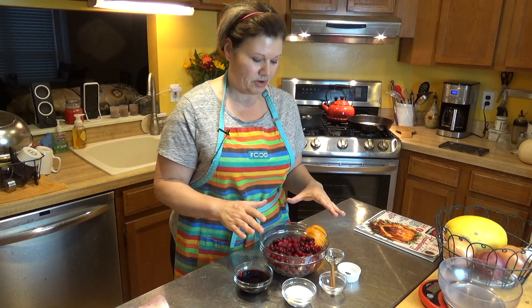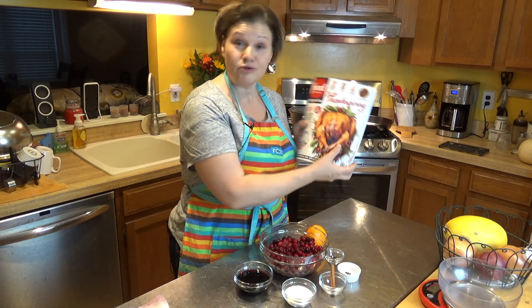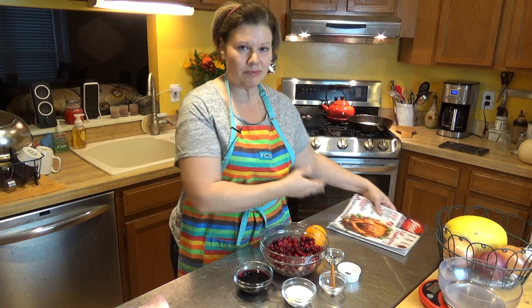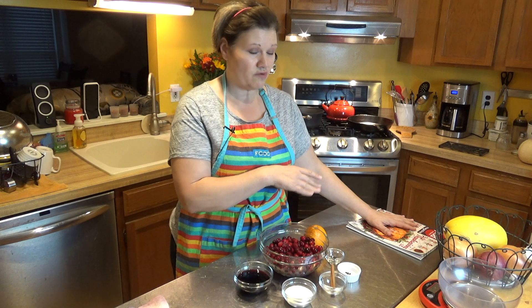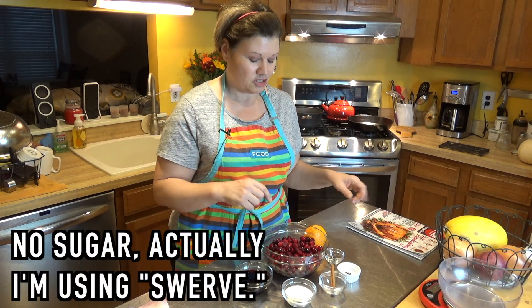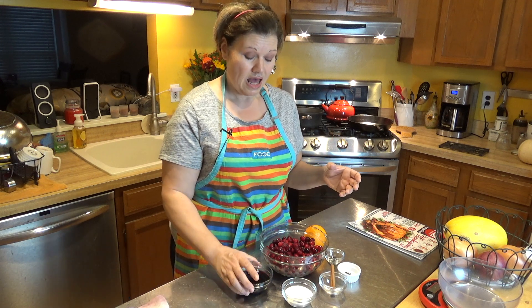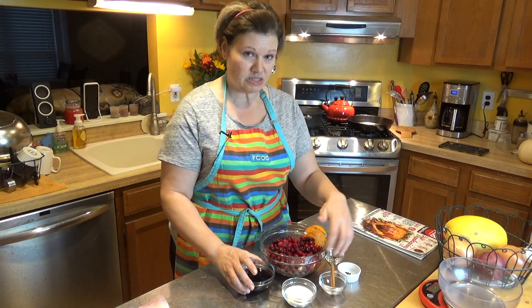So what's going into this cranberry dish? It's actually a mulled cranberry, and I got it from the Food Network magazine. I buy cooking magazines because it gives me ideas of dishes. This is not a low-carb dish in any way whatsoever — I'm going to make it low-carb because I'm not going to put in as much sugar as it calls for. It's a mulled cranberry dish because I'm cooking it with a red wine, and I'm also adding some spices to it.